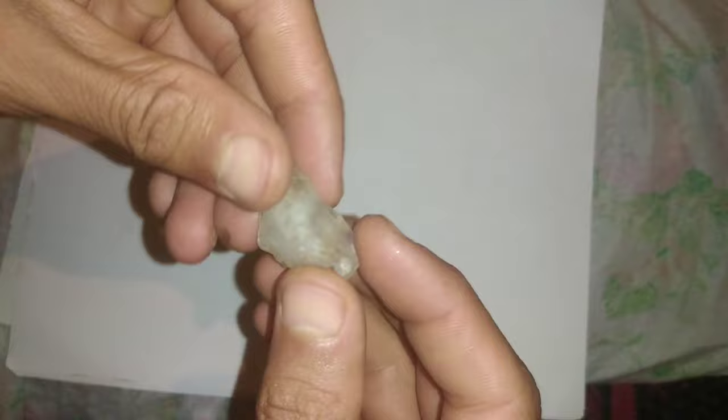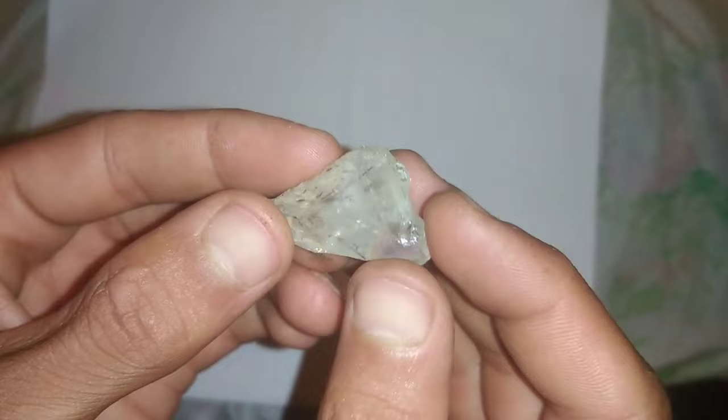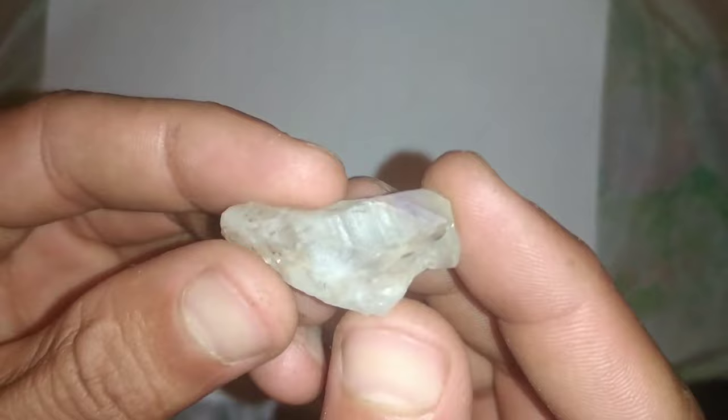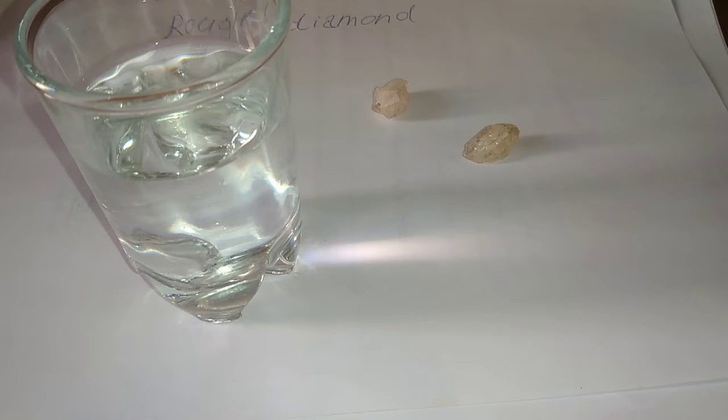4 Ways to Identify a Raw Diamond. Tips for identifying a raw diamond. It is hard to find a rough diamond while walking out there. They are rare and are primarily found in mining sites, but it doesn't mean that you will never come across one. It's not easy to separate them from refined diamonds, but here are the things you can focus on to identify raw diamonds.